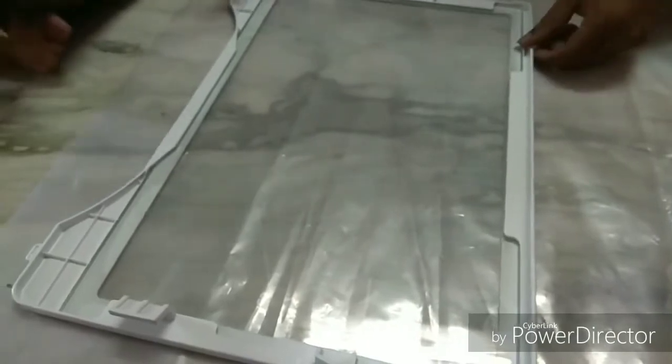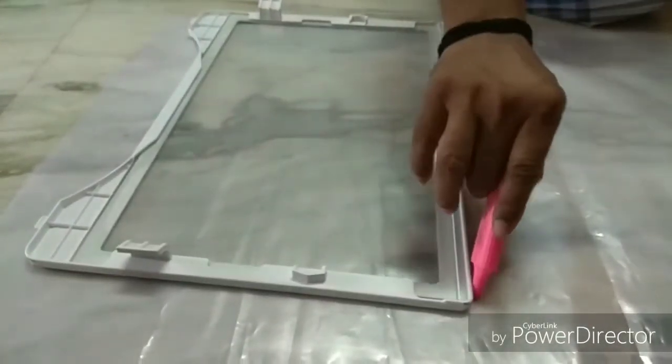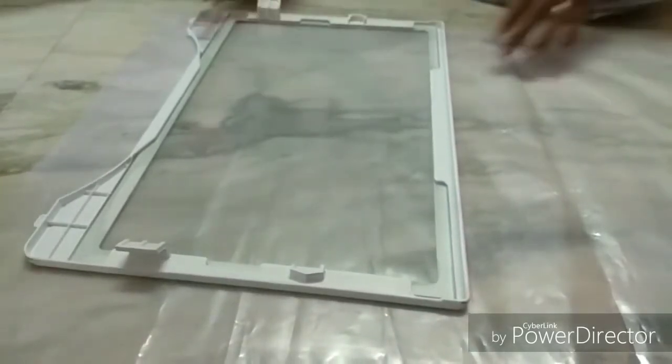Materials needed: lamination sheet, sketch pen. If we want to make it, we need a marker, scissors, and cello tape. This sheet is not too long.